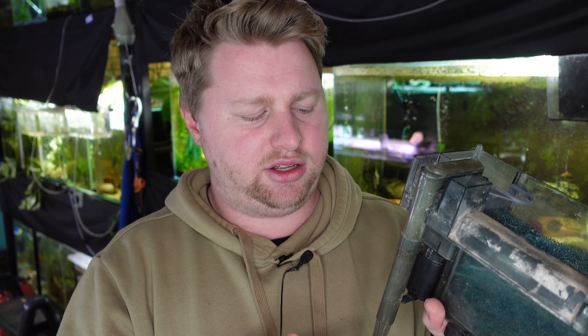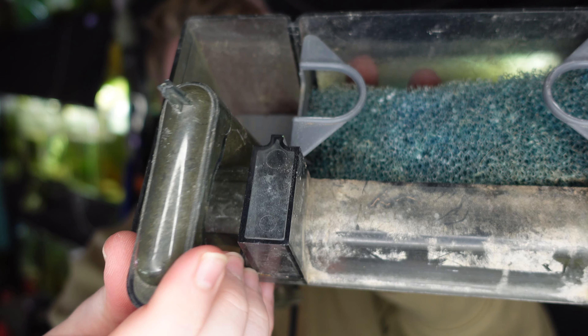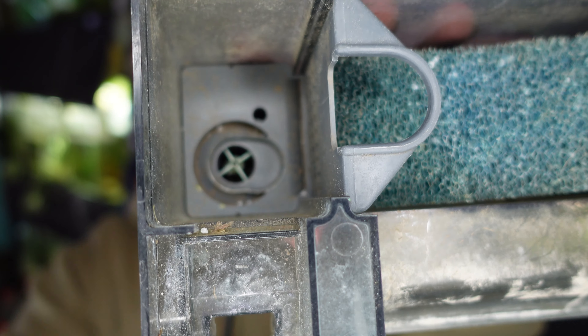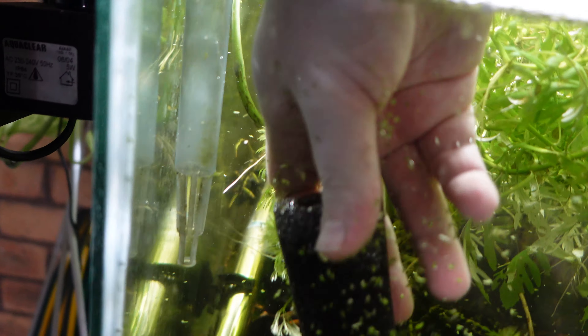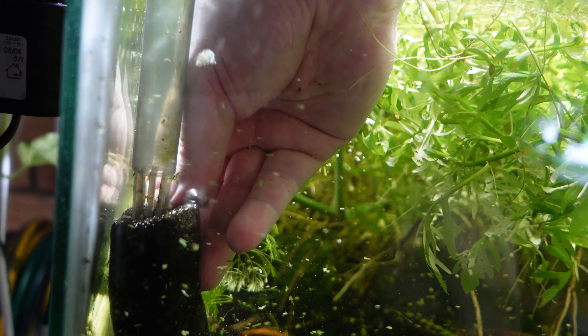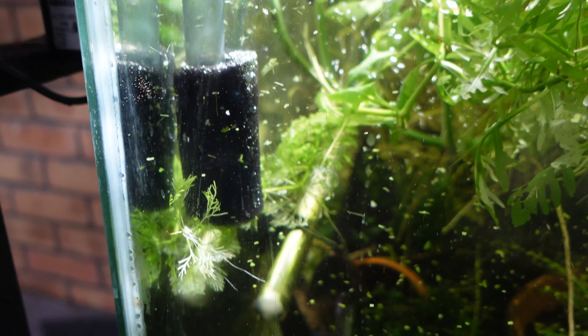If you keep shrimp or you've got fish that might breed in the aquarium like guppies or other livebearers, keep in mind that anything that gets into the intake here is going to head straight up the pipe and straight into the impeller of the pump. Any small shrimp sucked inside the impeller grate — especially if you don't use an intake sponge, which I certainly recommend — is going to have a potentially disastrous end.